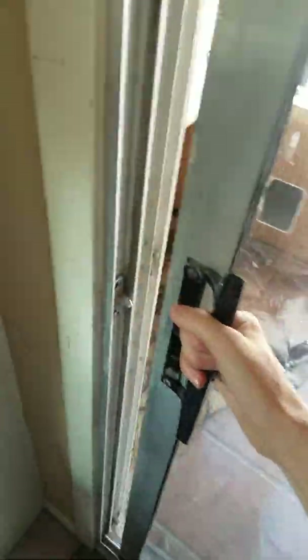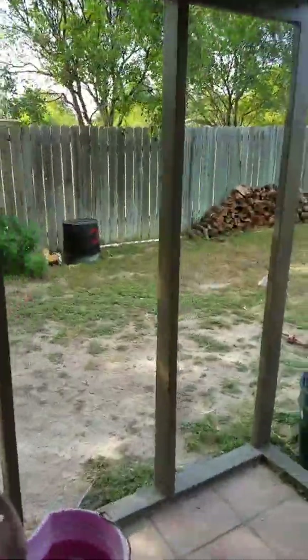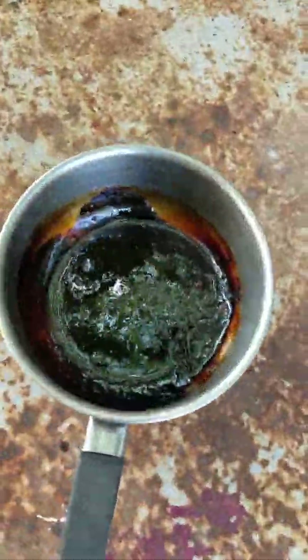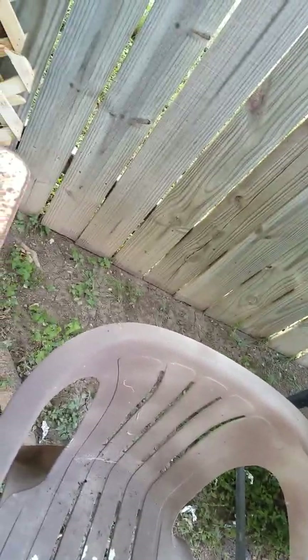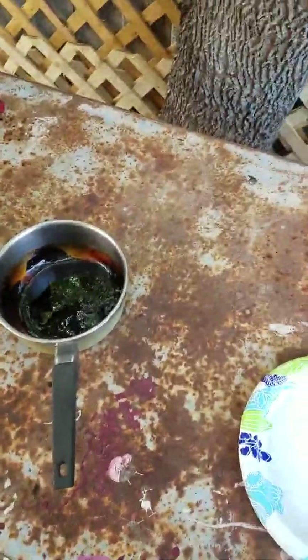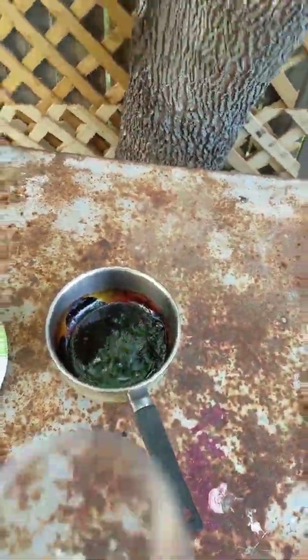This is going to be horrible, guys. I heard that this makes your body totally reject everything in it. I'm not going to swallow any of it — it's just going to be a taste test. You guys know that is what soda looks like — that's basically soda after it's been processed again. Just soda, nothing else added.